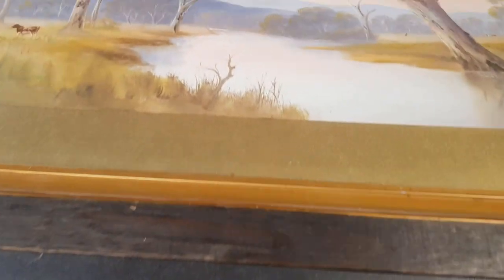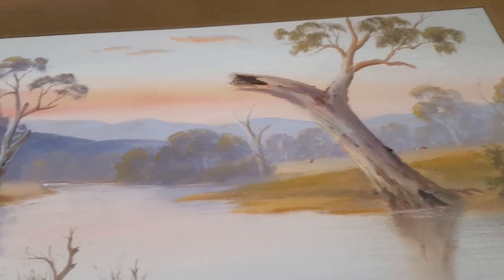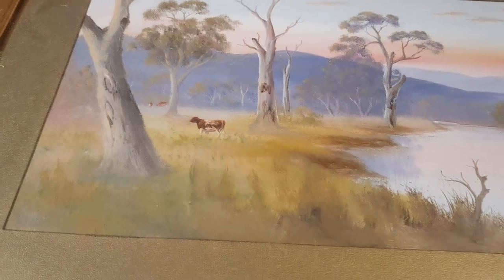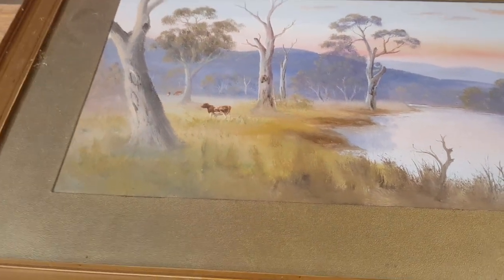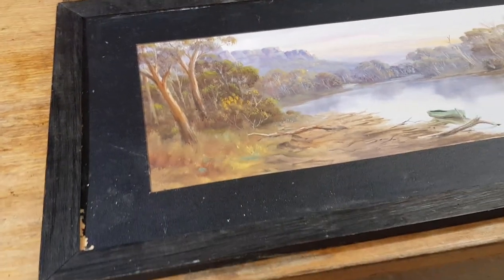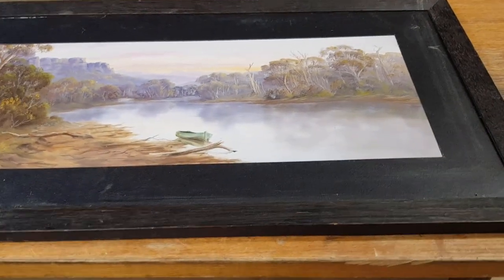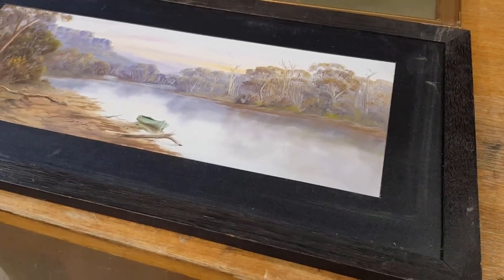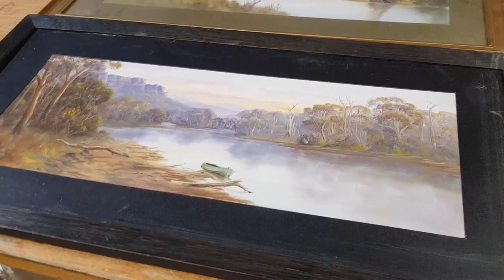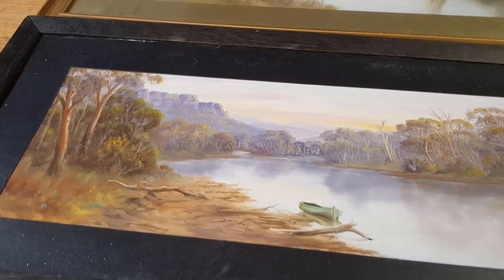The other one's much the same, probably the same artist — more like your river red gums and some rolling hills, a bit of cattle. So yeah, very typical Australian scenes. I'm going to fix them up. I'll probably be keeping these because we actually have a couple inside that match a similar era, similar scenery, and similar style. Whether they're all painted by the same person, I'm not sure.